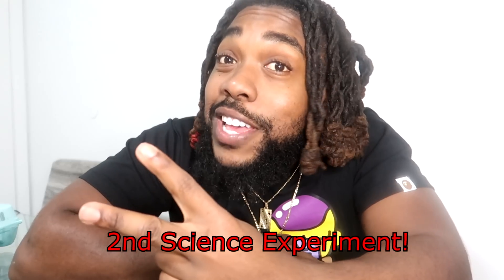One more time. We ready, we ready. Come on — OH, OH SHIT! It worked! Aight, check me out. Science experiment number 2. You feel me?